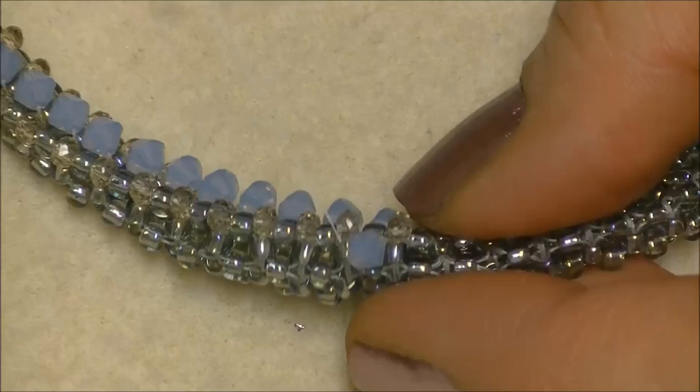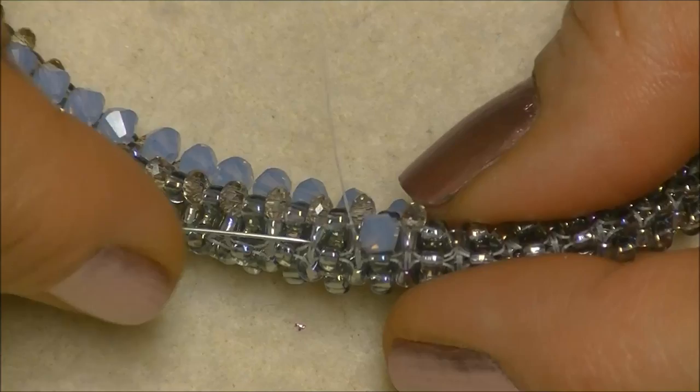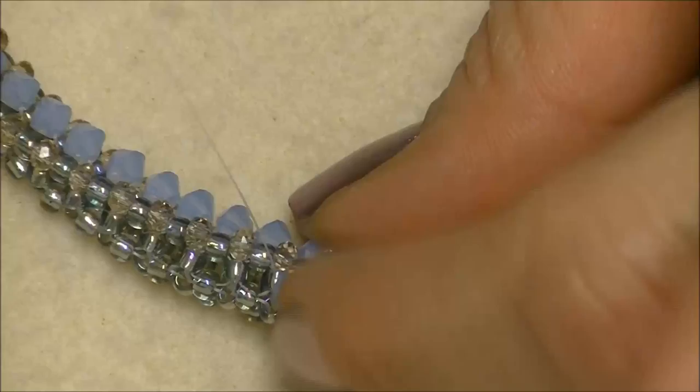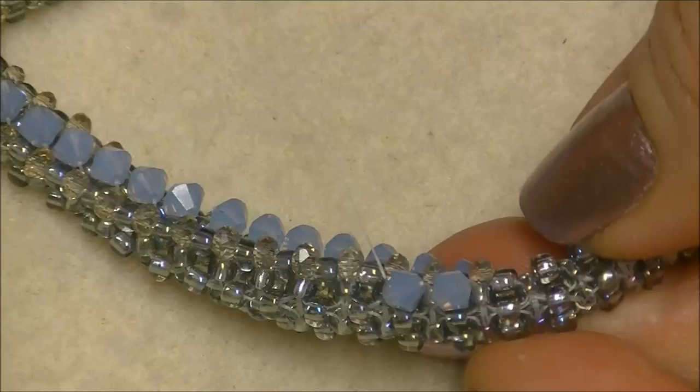The rondelles are in the way so it might take a little more maneuvering. I'm coming out this side, picking up a crystal, going into the opposite bead on the opposite side from where I'm exiting, just avoiding my rondelle crystal, and pulling the bicone crystal up. Do the same thing again: pick up a bicone, coming out of this side of the 8/0, go into the opposite side of the 8/0. Position them nicely and keep working all the way down.